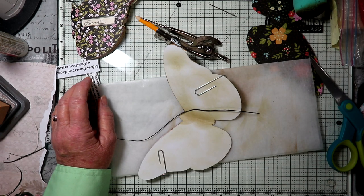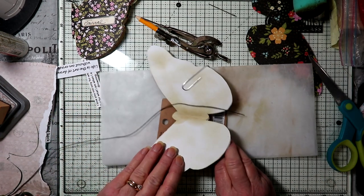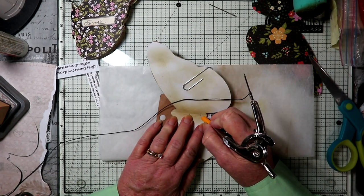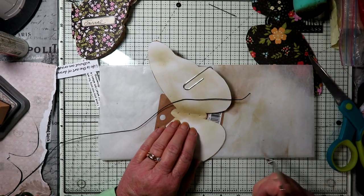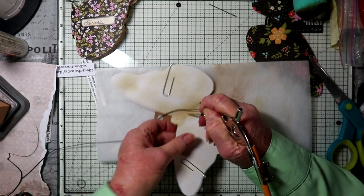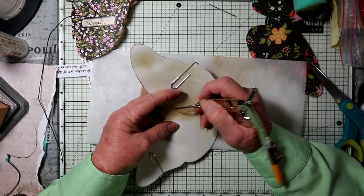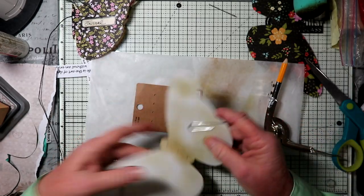I'm going to get a book to brace it against — actually I think I'll just use a piece of cardboard. You can either mark with a pencil first: mark the middle, a little ways up from the bottom, a little ways down from the top. Then I'm going to poke through here and make the three holes. Turn it around to the other side and make sure they went through — and I can see that they did.